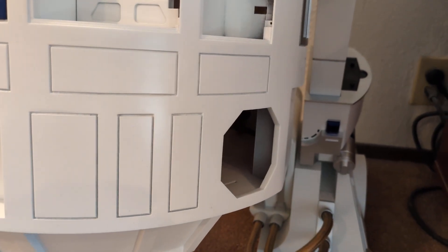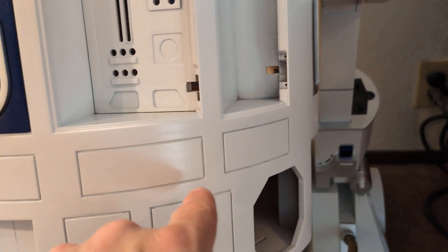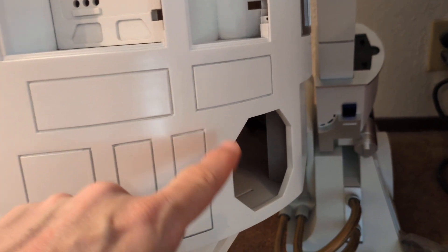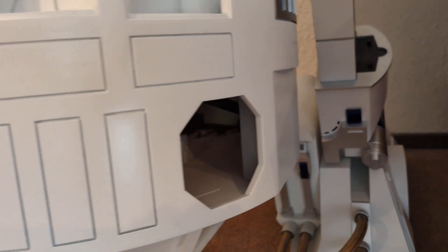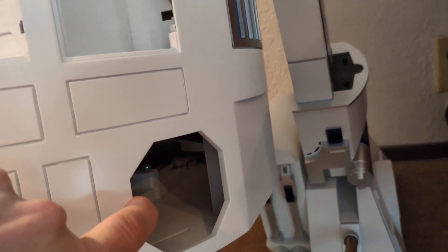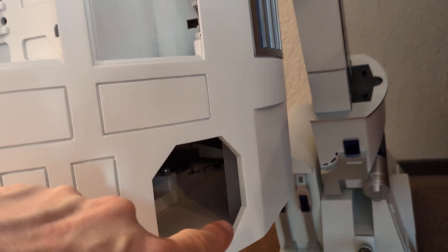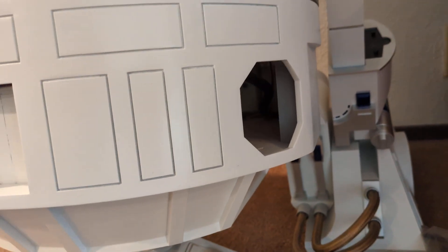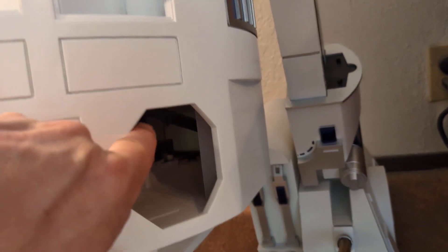Although there is a modification I might try, because the stock octoport back piece has open slits where you can actually see into the droid, so some people put speaker cloth behind it. I saw a modification where you print pieces that actually fill those holes, because if you look at reference photos of the real R2-D2, it doesn't appear there were holes all the way through. Close-up pictures suggest the black areas might have been tape that made it look like holes going all the way through, but they're not. So I might print those just to see how they look.